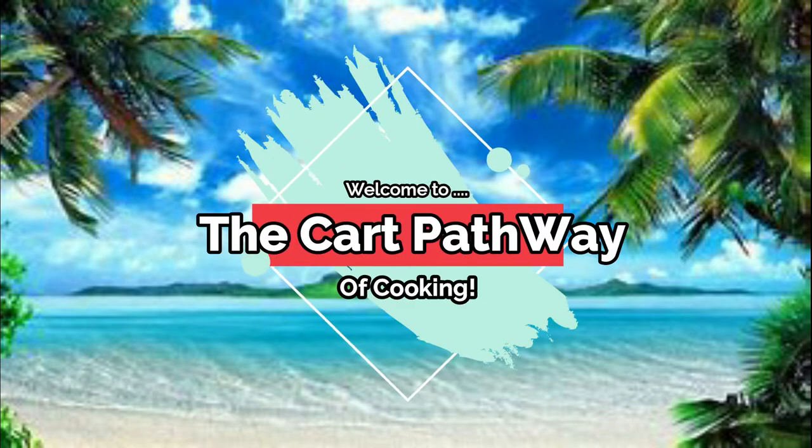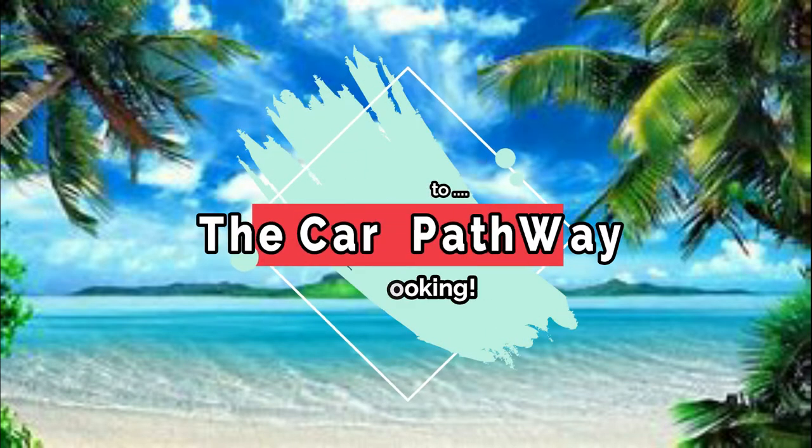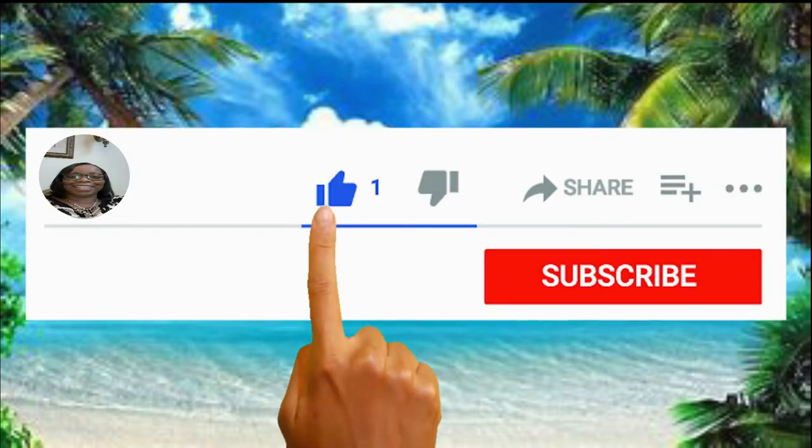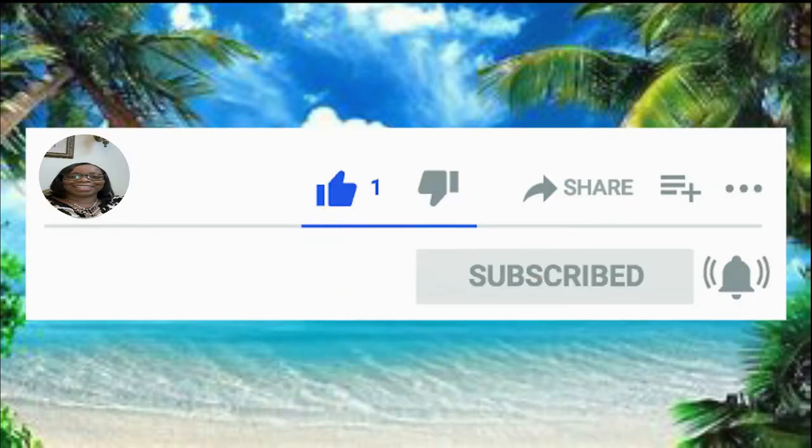Hi family, welcome to the Carp Pathway of Cooking. Before we get started on this video, please leave a like, subscribe, and hit that notification bell so you never miss a single video.